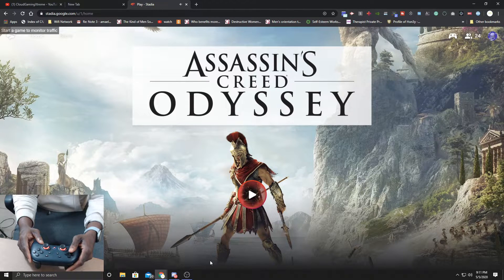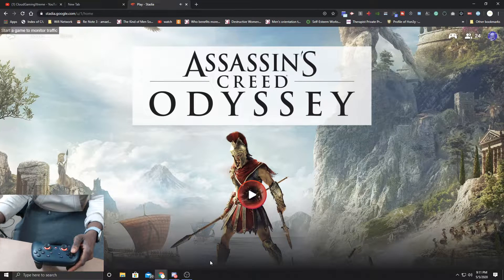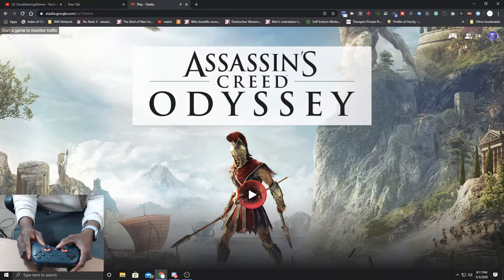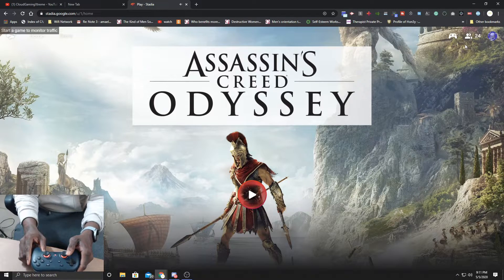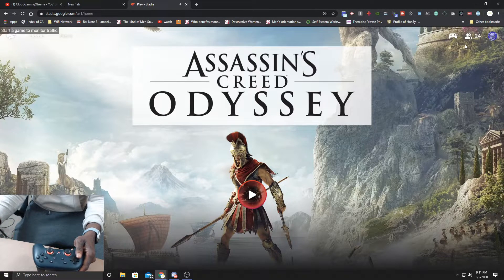To get started, it's pretty simple. All you have to do is go to stadia.google.com. Once you're there, hit the Stadia button on your Stadia controller and you're going to see it blinking, just like it is right here.